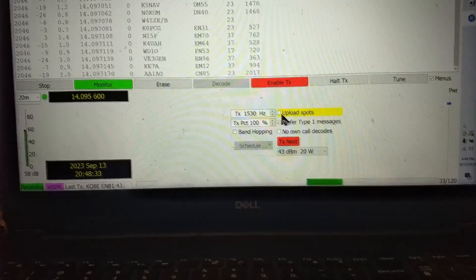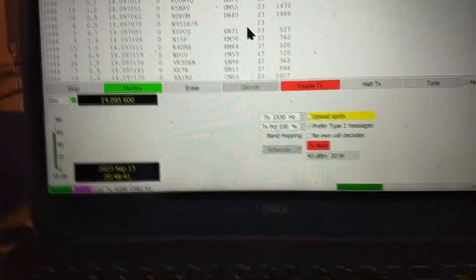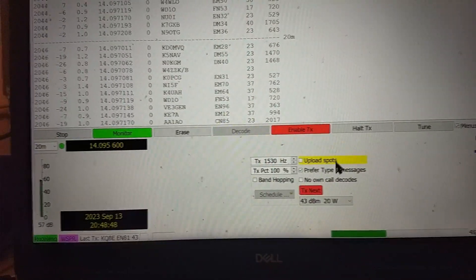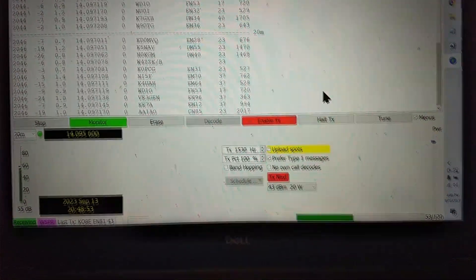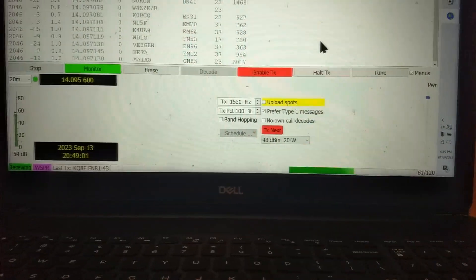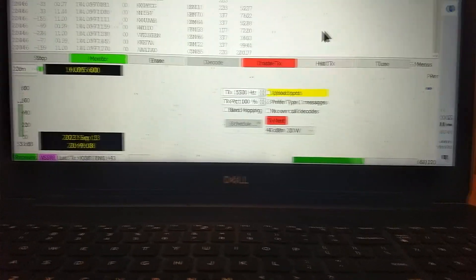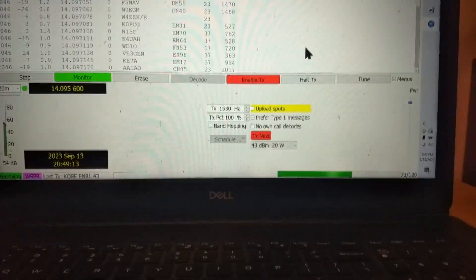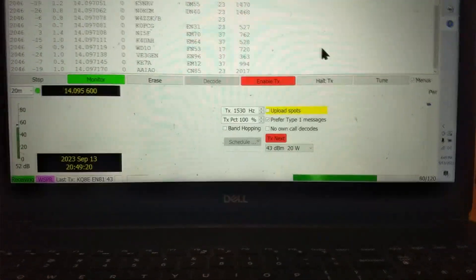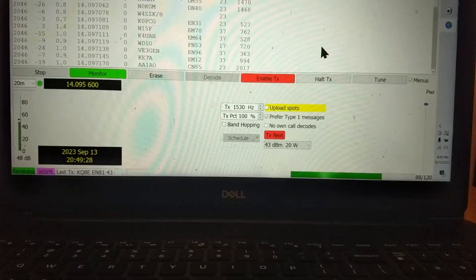I've chosen not to upload spots — the spots would be these stations that I'm hearing — and I don't want them to get mixed in with the stations that are hearing me. There are various videos showing what WSPR is all about, and you can search for those if you want. But right now what I'm trying to show is that not only am I receiving signals with that little tiny antenna with the dummy load match, but people are going to hear us transmitting just as well.